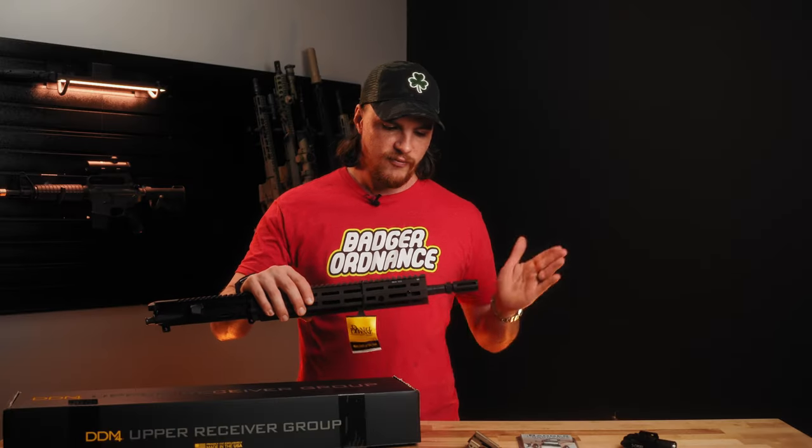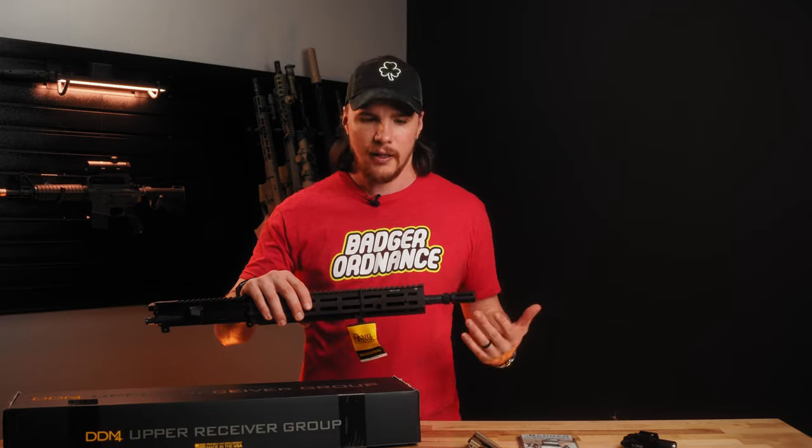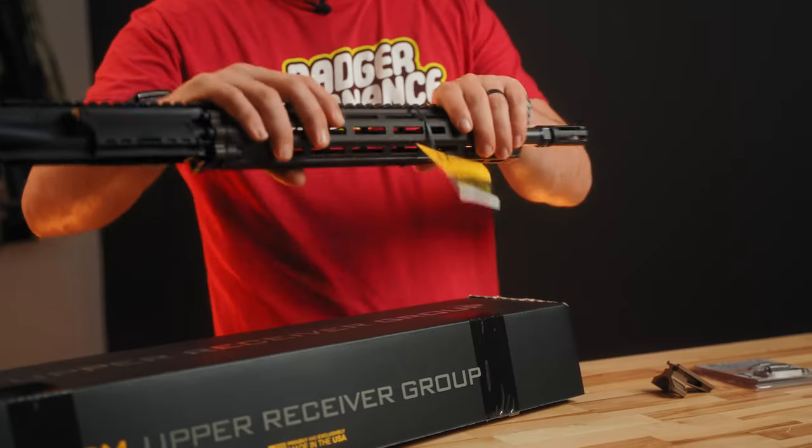We have these in a variety of different lengths. We have some AR-C18 uppers as well, but this is a 16 inch from Daniel Defense.